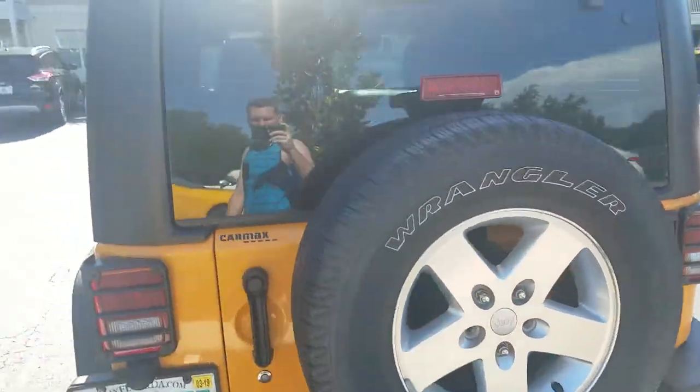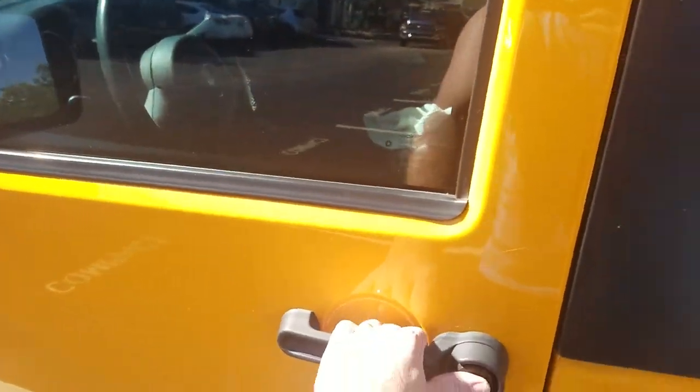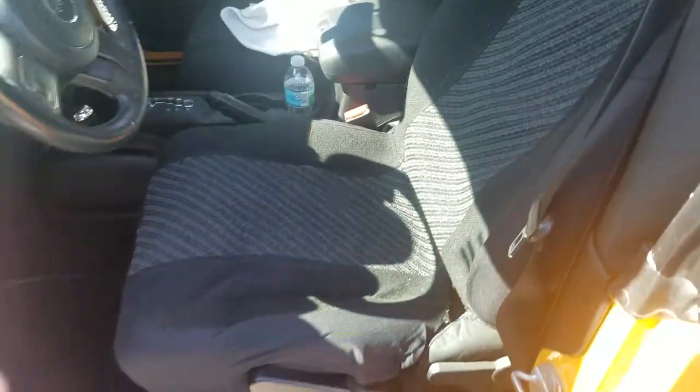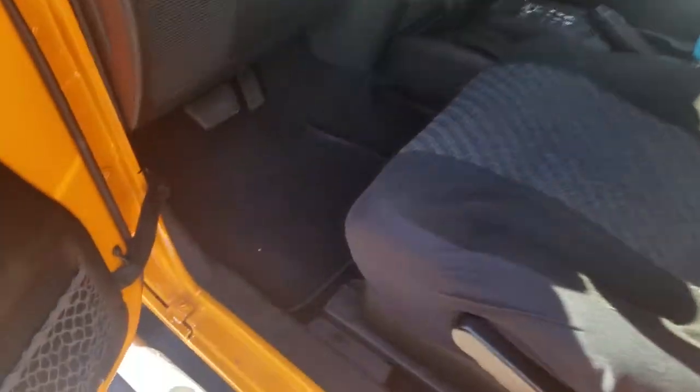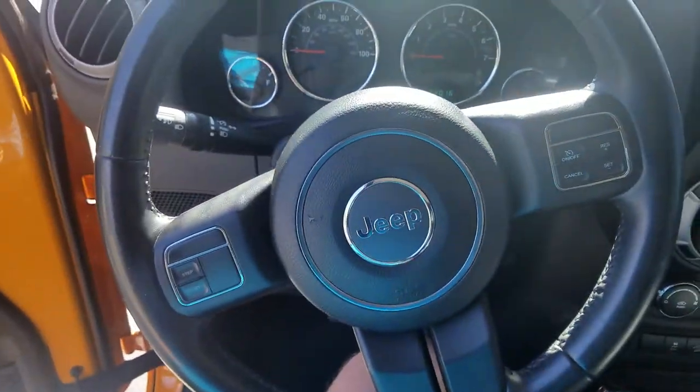I thought it would be easier just to show you the video. Let's look inside. There are the doors. I have covers on the seats right now to protect the actual seats, so those look in good condition. The interior looks nice and clean — just vacuumed the whole thing.